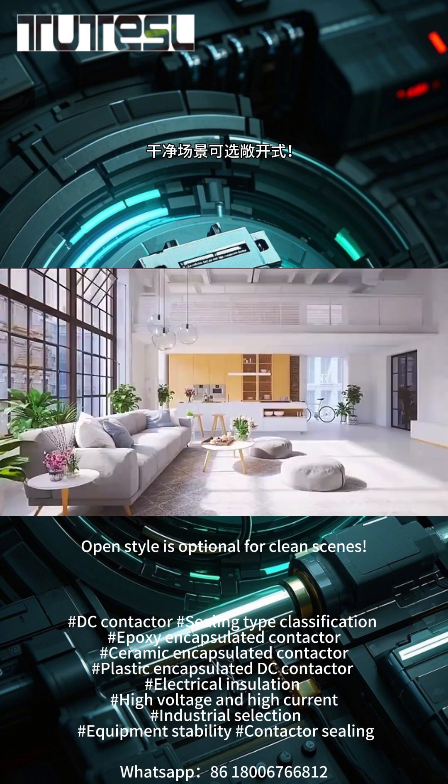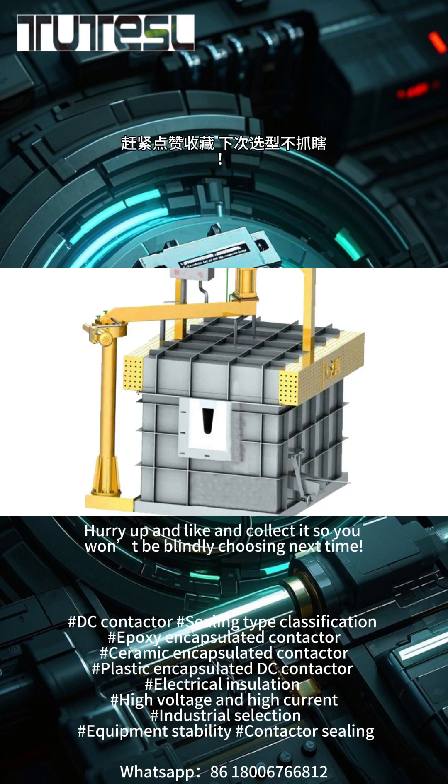Summary in one sentence: choose the sealed type for complex environments; open style is optional for clean scenes. Hurry up and like and collect so you won't be blindly choosing next time.